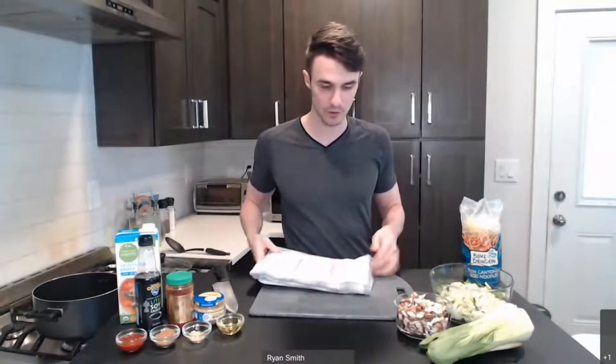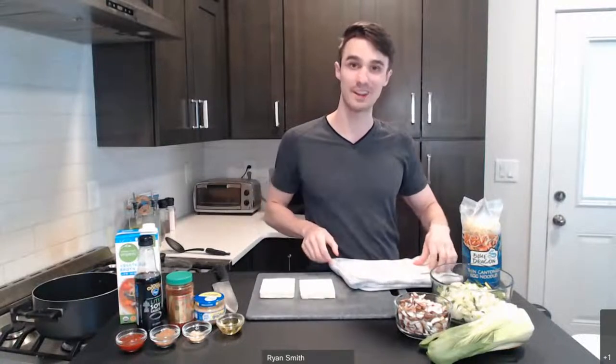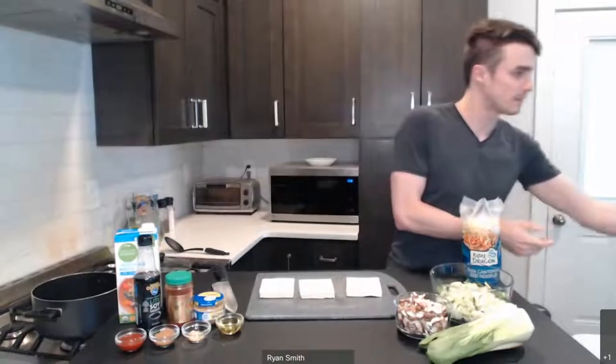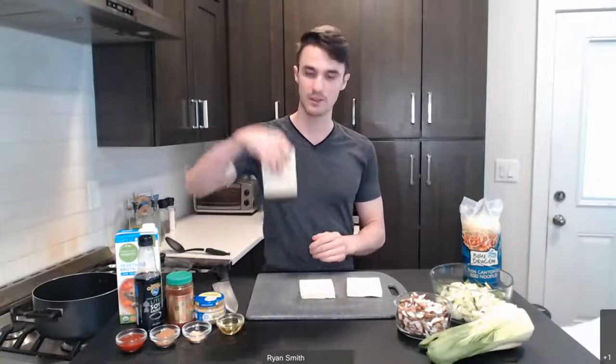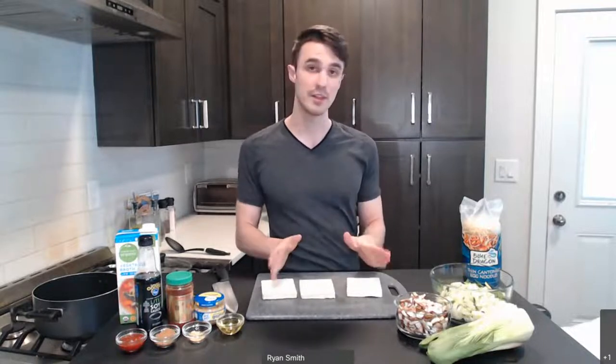If you're new to tofu, we'll be sure to include in the recipe some instructions for how to handle it. Whenever you get the tofu, it's going to come in one brick. I typically cut it into three smaller pieces. That makes the pressing work a little bit better because the smaller pieces can get more of that liquid out. Before you cook, you'll want to set this up for at least 15 minutes, but the longer you do it, the more liquid you'll get out and the more flavorful the tofu will become.